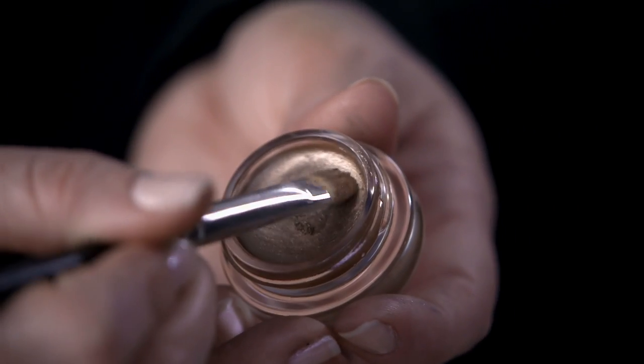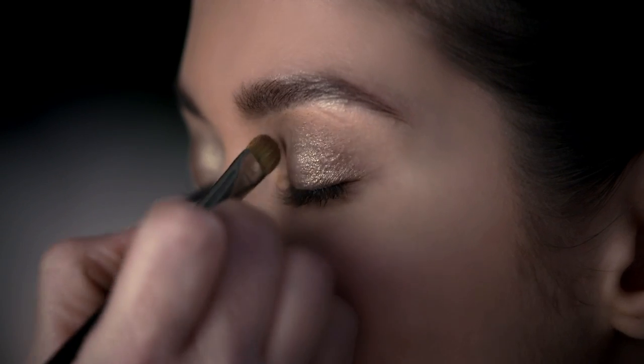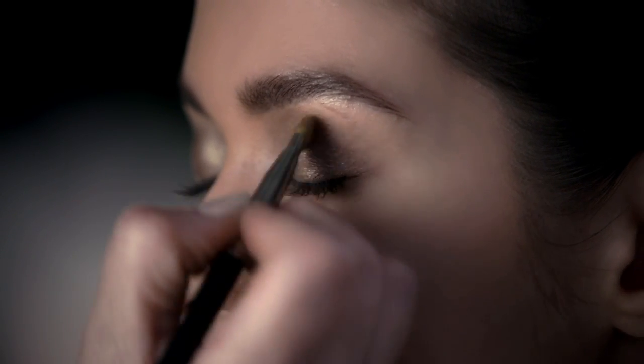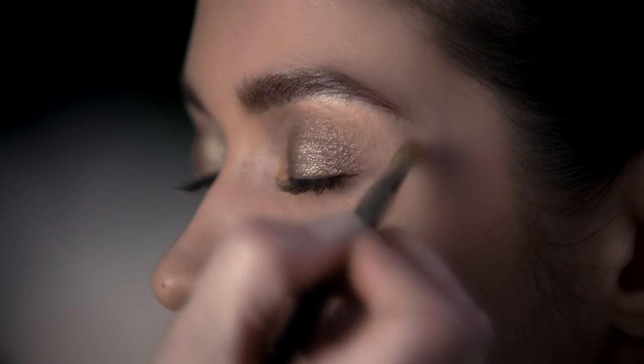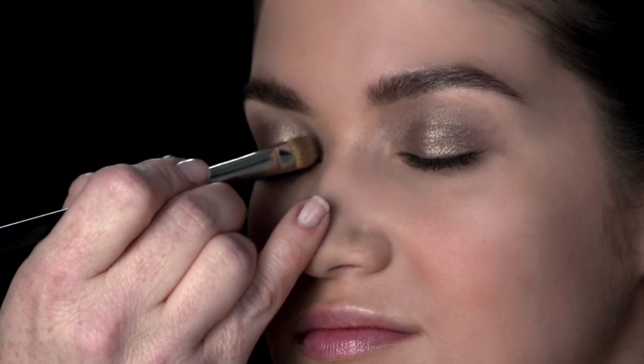If you want more intensity, just take the brush and you can wash the color into the crease. It will give you a little bit of a natural smoky eye. You can see when you use the brush, it grabs a little bit more of the opaque color. You can put a little bit extra in the tear duct, and then use the brush to blend.